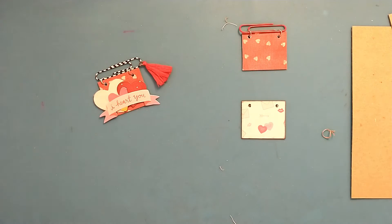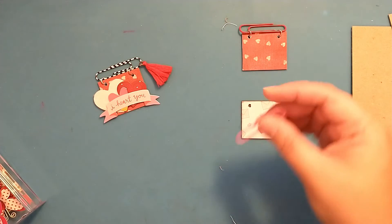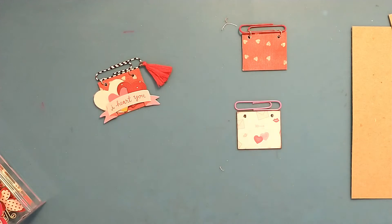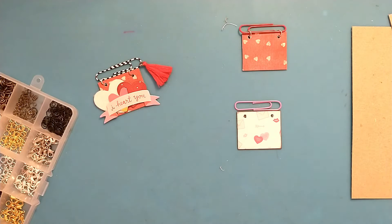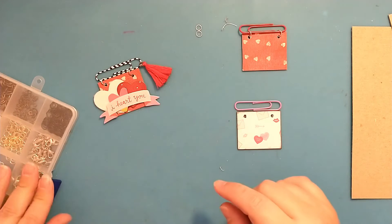Now I have a pretty pink paper clip — I think that would look really cute on this one because of the pink on the paper. You can decorate the paper clip before you add it on, or decorate it after. I'm going to grab two silver jump rings and go ahead and add the paper clip on first, then we can decorate.